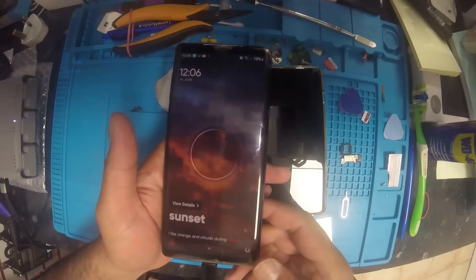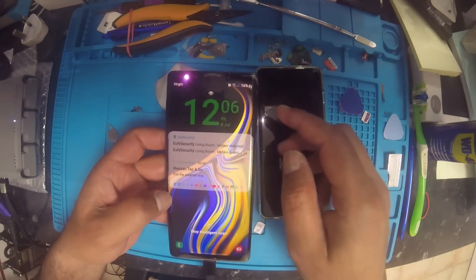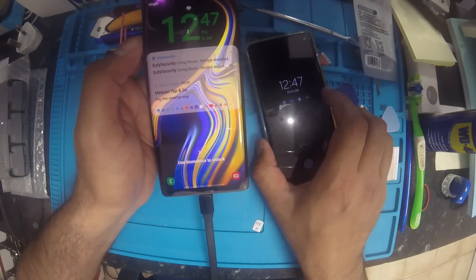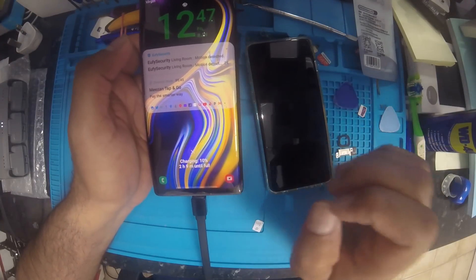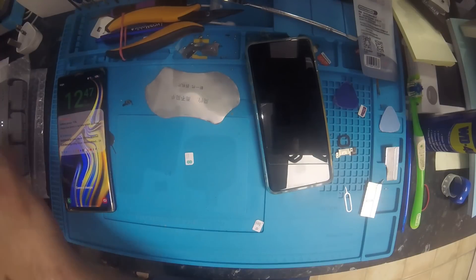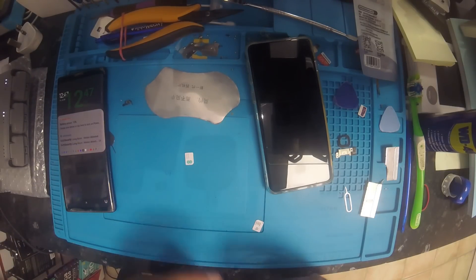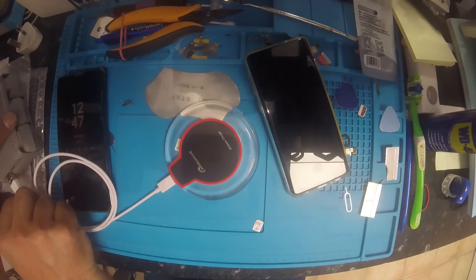Yeah, now it's charging! The problem is solved for this phone. For the other phone, I tried the same procedure but it was not solved — it may have another problem. For now, you can charge it through a wireless charger; that will work for wireless charging.